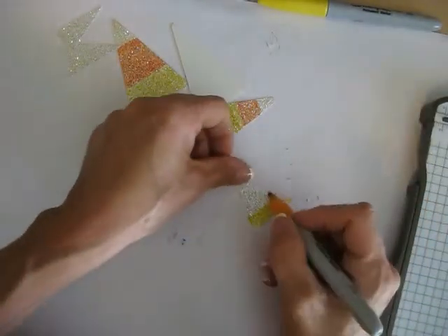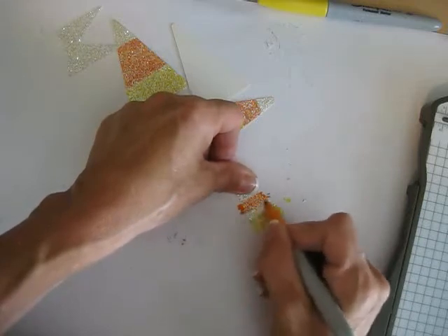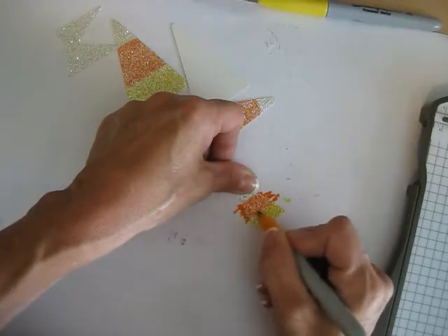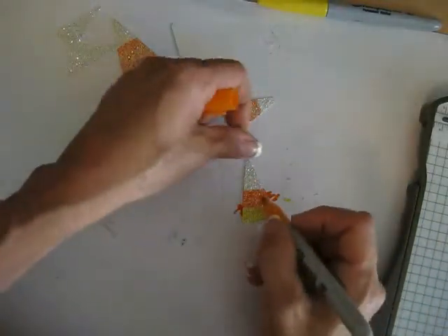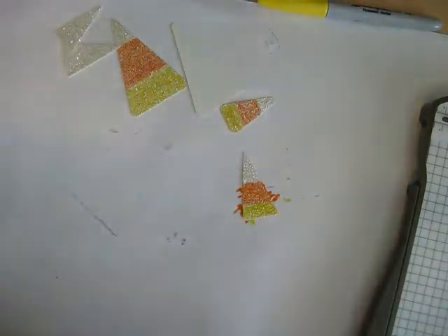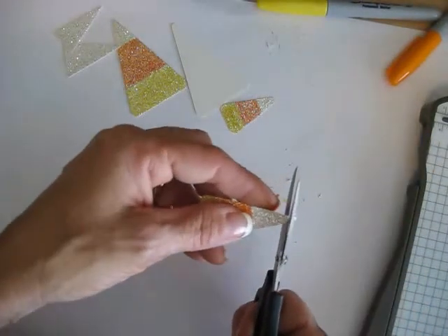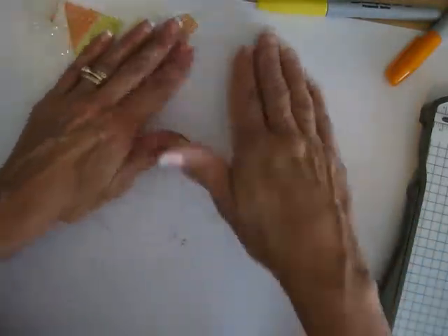Then I'm going to use my orange Sharpie. If you use your Stamping Up marker, after doing a few it would damage the tip because the glimmer paper is very rough. So the Sharpie is cheaper and perfect for this. Now we have our candy corn. I really don't like the top because it was too pointy, so I'm just going to round it up more. Voila — now we have our finished candy corn.